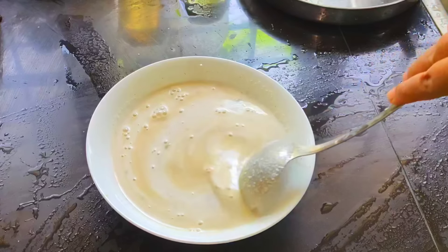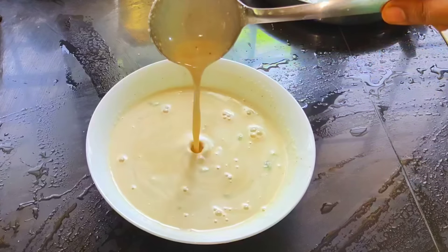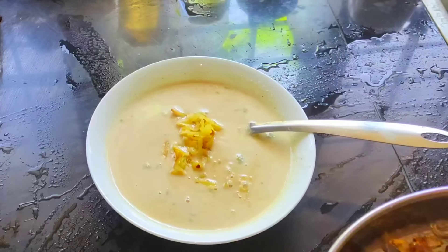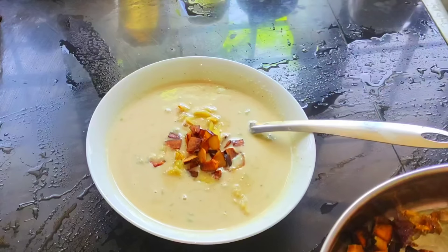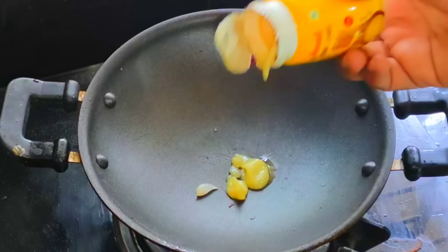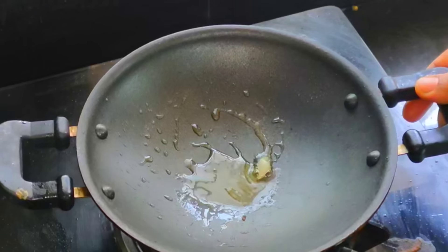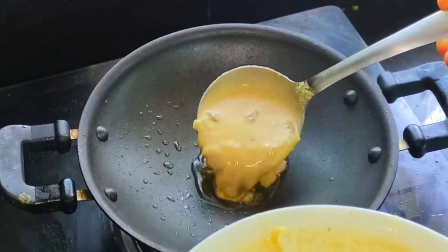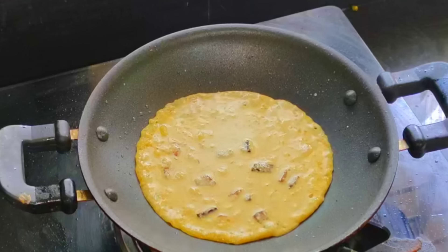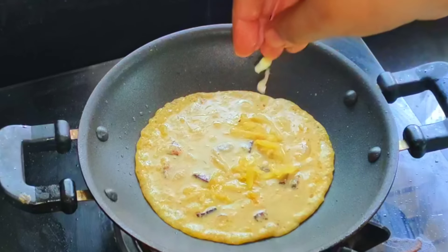Let's mix it up. Now we are going to mix the pagadi in this place. We are mixing it in a very nice bowl, then in a normal bowl. We will mix it in two bowls. The water is good.